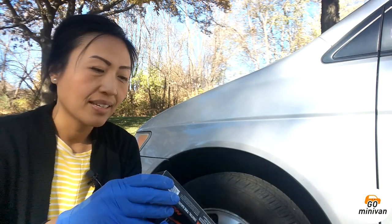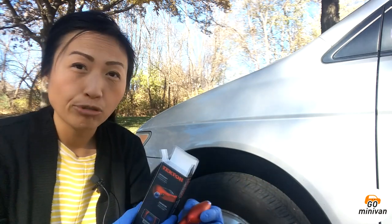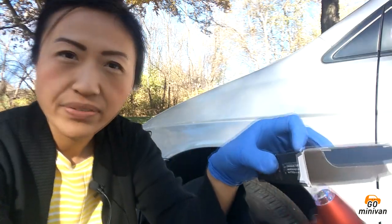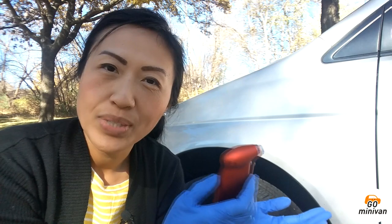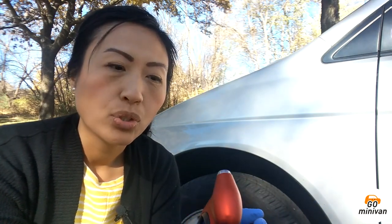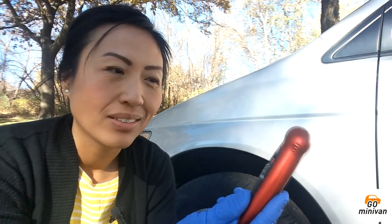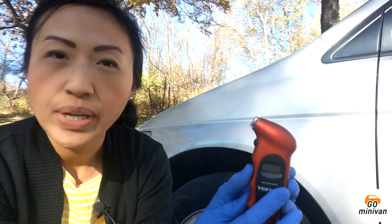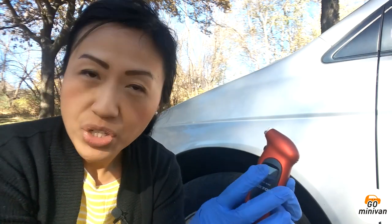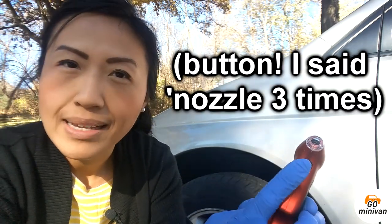Straight from the box, what this does is it measures the air pressure in your tires, and it does it digitally. It's really adorable — it fits right in the size of your hand. It almost looks like those Pez dispensers, really small. Or if you think about when you go to a doctor and they test your ear, it looks like those machines, that little handheld device. This is the nozzle where it goes to the tire, and here is the screen where it measures the pressure.